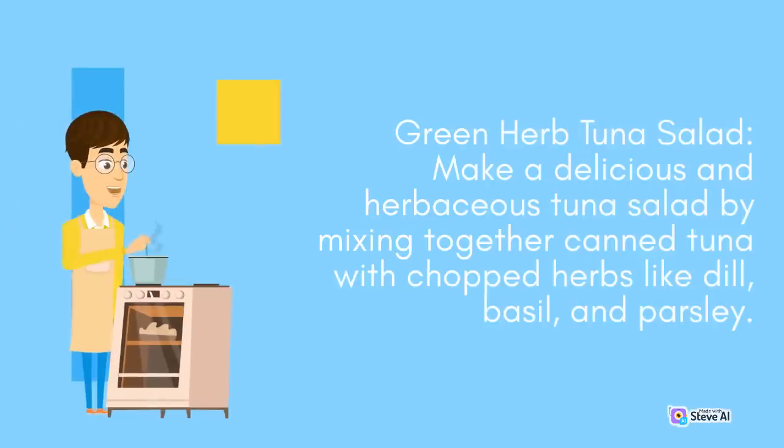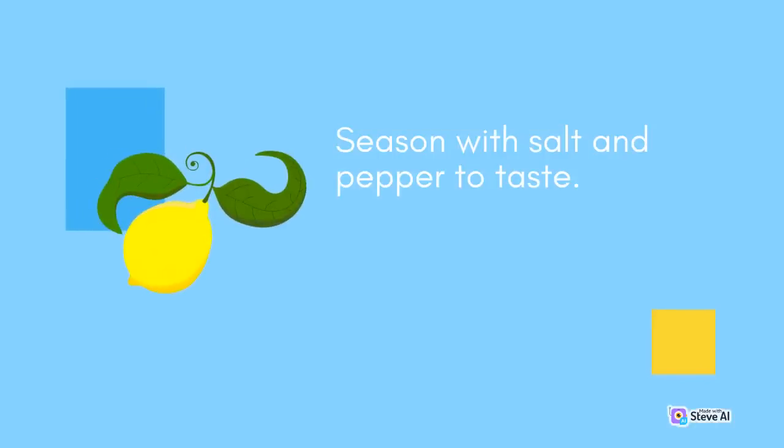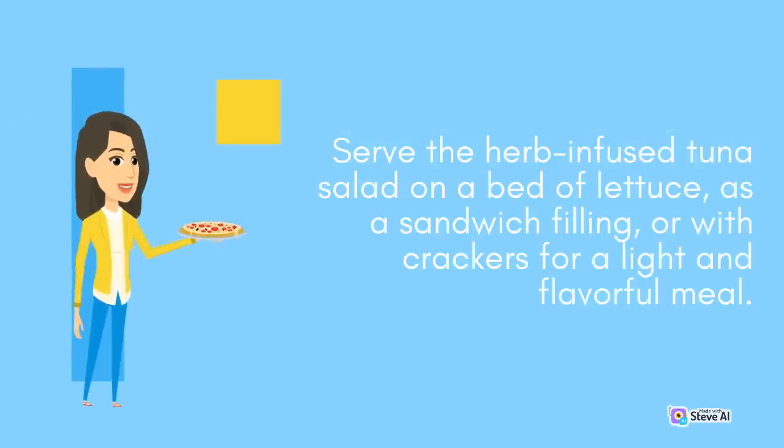Green Herb Tuna Salad: Make a delicious and herbaceous tuna salad by mixing together canned tuna with chopped herbs like dill, basil, and parsley. Add diced celery, red onion, mayonnaise, and a squeeze of lemon juice. Season with salt and pepper to taste. Serve the herb-infused tuna salad on a bed of lettuce, as a sandwich filling, or with crackers for a light and flavorful meal.